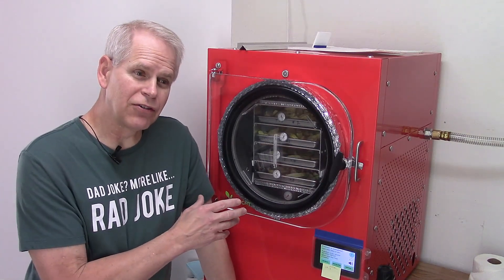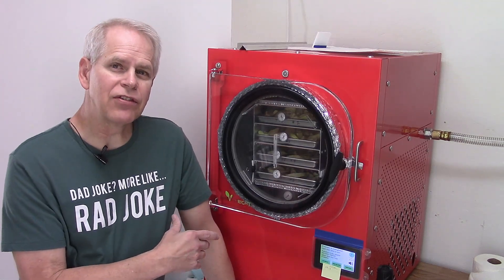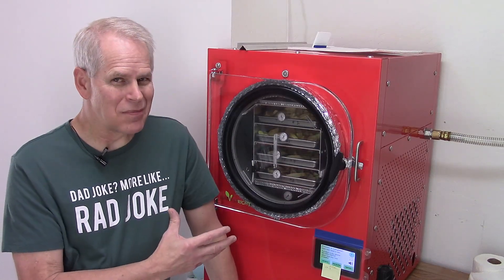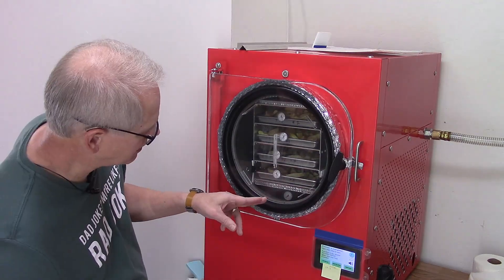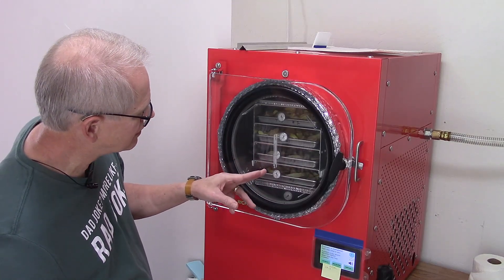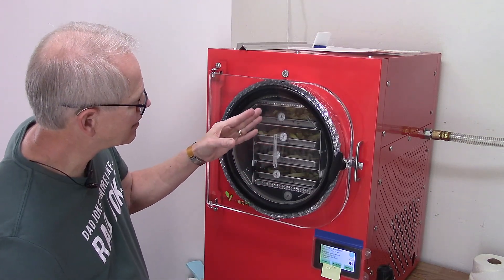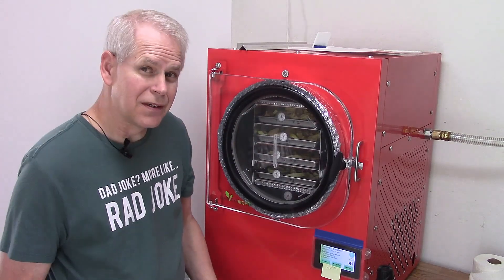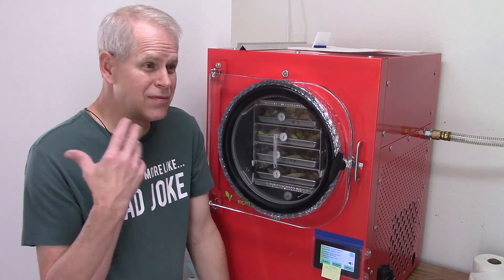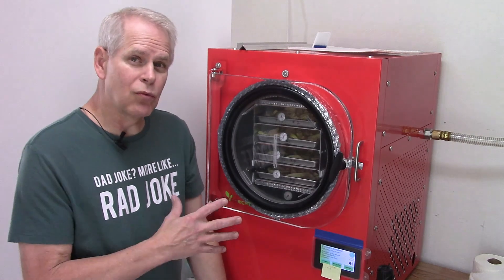With mine, the older version, I don't have a warm trays function, so I just need to add more dry time to warm them up — they do need to be warm before we take them out. Underneath, the thermometers in the food read about 50 below, 45 below — it's really cold in there. If I were to take them out now, they would have a lot of condensation real quick. So I'll re-warm them.